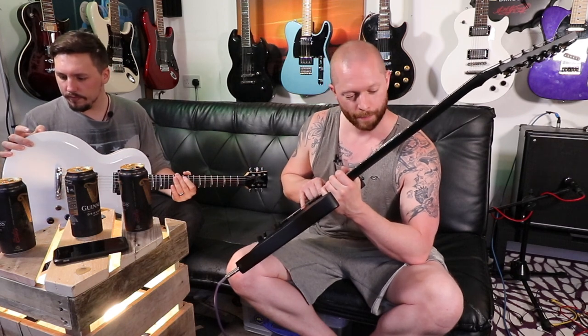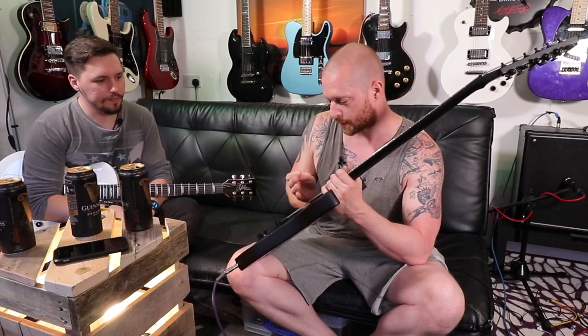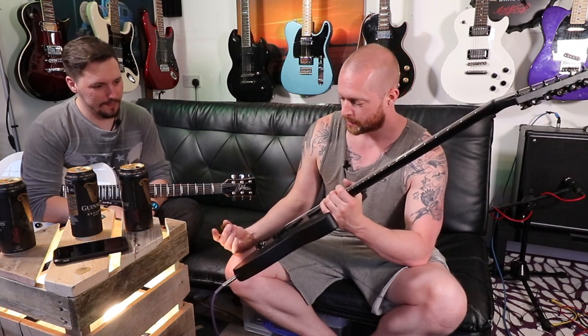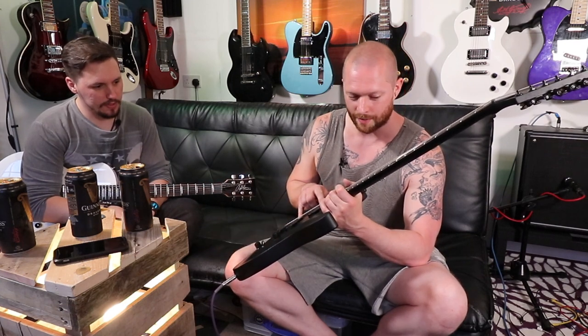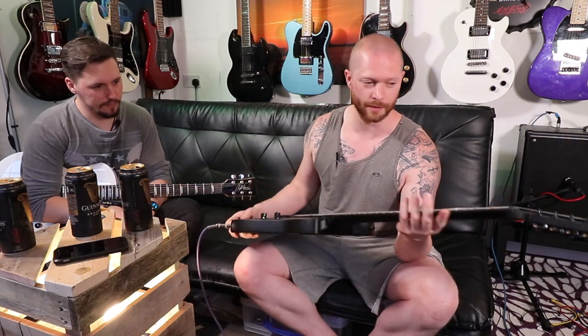The pickups sound phenomenal, they really do. With a proper Les Paul, as a Les Paul player, the neck pickup can be a bit muddy sometimes. These have really got loads of clarity. It just sounds really nice and it's really nice to play. It does feel like a toy, but when you get used to it, it's completely fine.